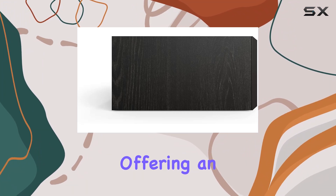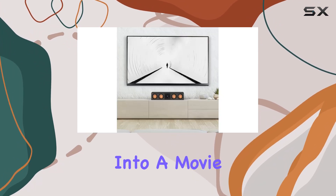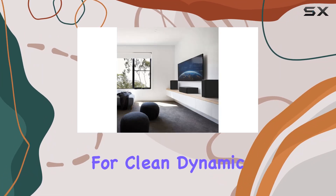The RP-504C2 boasts not just incredible acoustics but also a visually stunning presence. The removable grill attaches magnetically, offering an elegant transition from a powerful showstopper to a discrete performance piece, whether you're diving into a movie or enjoying your favorite music.